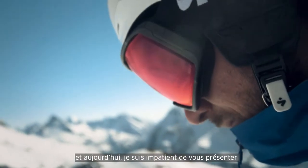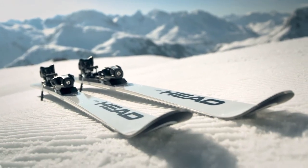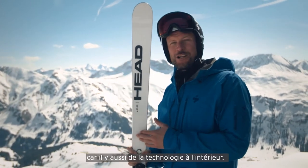Hey, my name is Axel and today I'm excited to show you the EMC technology from HED Winter Sports. This pure and strong design is just the beginning, because there's also technology in here.